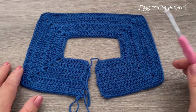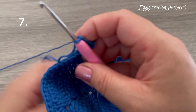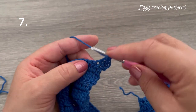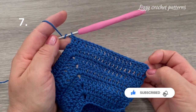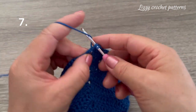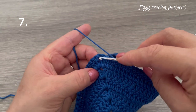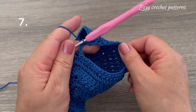For row number seven we are going to be closing the sleeves. Chain one and two and turn your work. Start as usual in the first stitch and continue making one double crochet until you reach the first chain one space. I have 20 double crochets. Now I will make one double crochet here in the chain one space, skip all these stitches — in total we have 30 — and make one double crochet in the next chain one space. We have our first armhole ready.